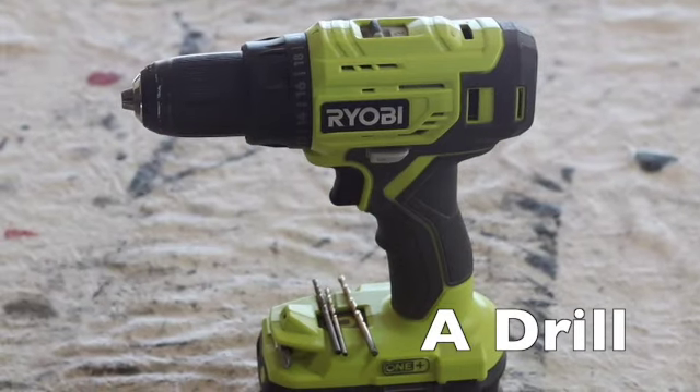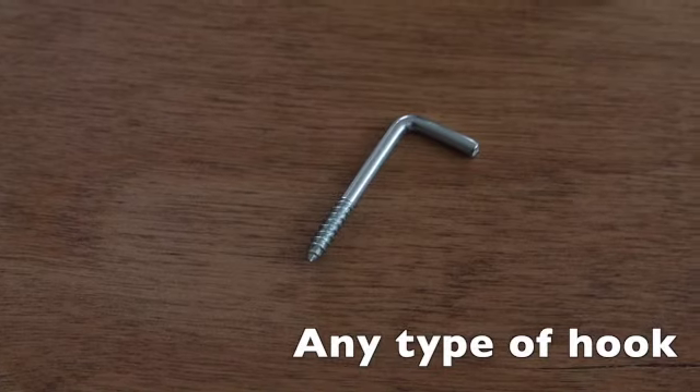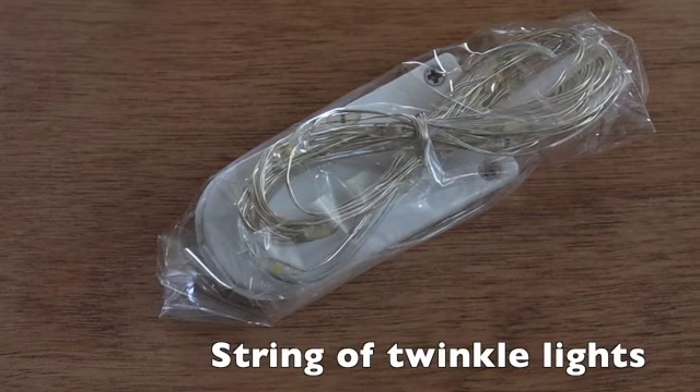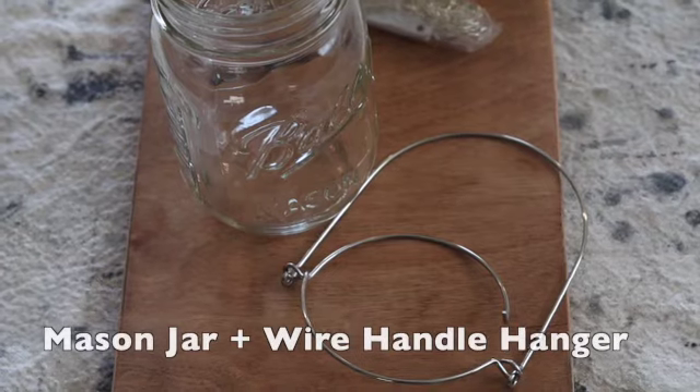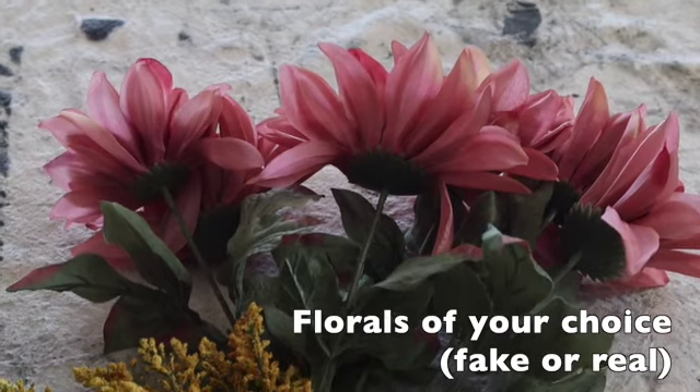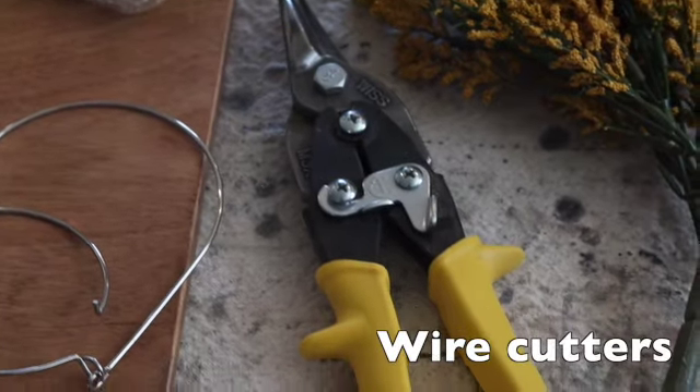You'll need a drill with a drill bit, any type of hook, a sawtooth hanger, a string of twinkle lights, a mason jar with a wire hanger, florals fake or real, and wire cutters if you're using fake.